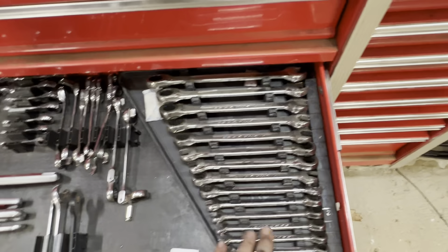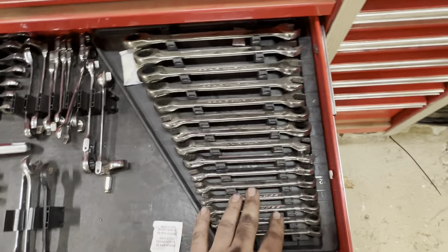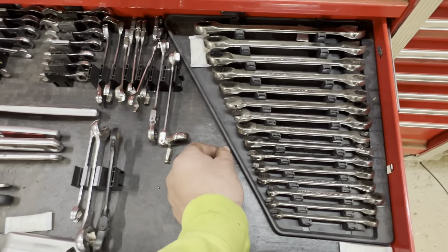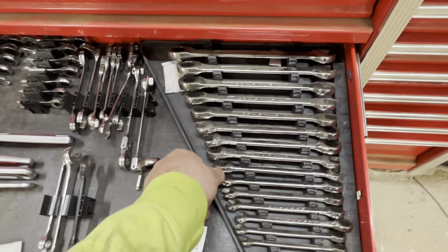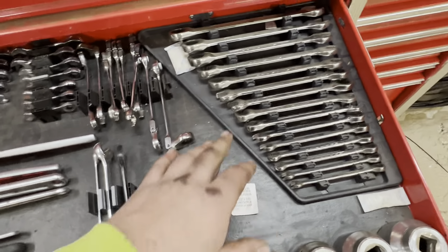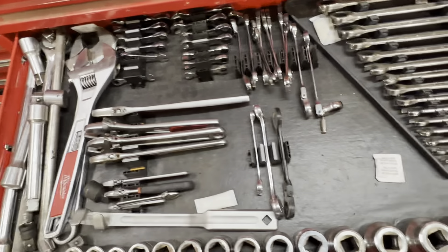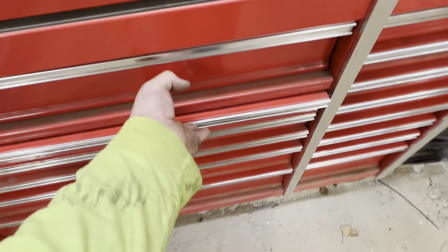The reason the Milwaukee wrenches aren't on there is because I actually set them up, put the Milwaukee wrenches on there, and it didn't save any space except for this little half inch right here. These trays you can just pick up and take out, so it's nice to just be able to bring the wrenches to where you're working. But space saving wise, it does save a ton of space to put your wrenches in here like this, but it doesn't save anything specifically for the Milwaukee organizer.